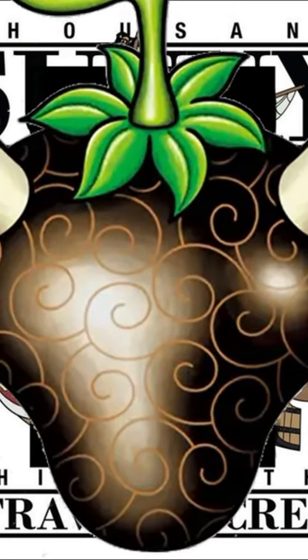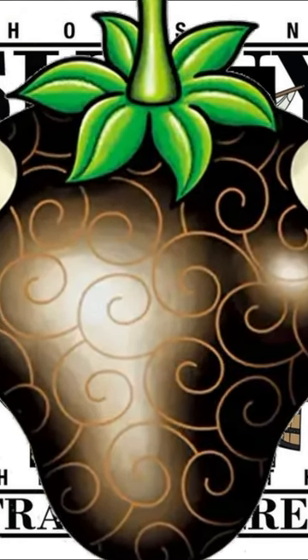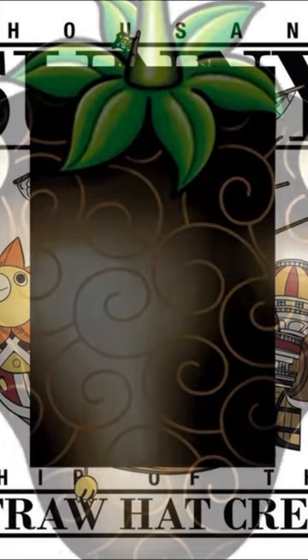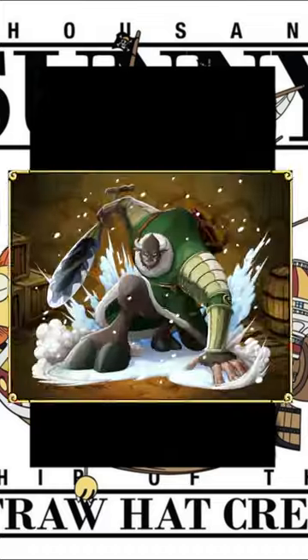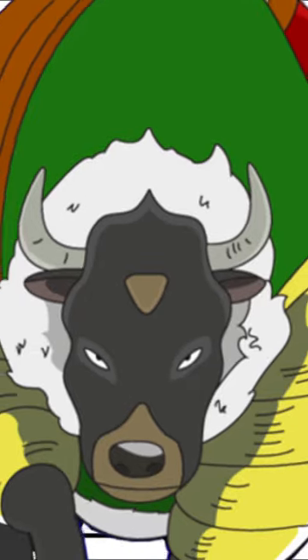The Ushi Ushi no Mi Model Bison has three forms like most Zoan Type Devil Fruit users: the Base Human Form, the Hybrid Form, and the Full On Beast Form.